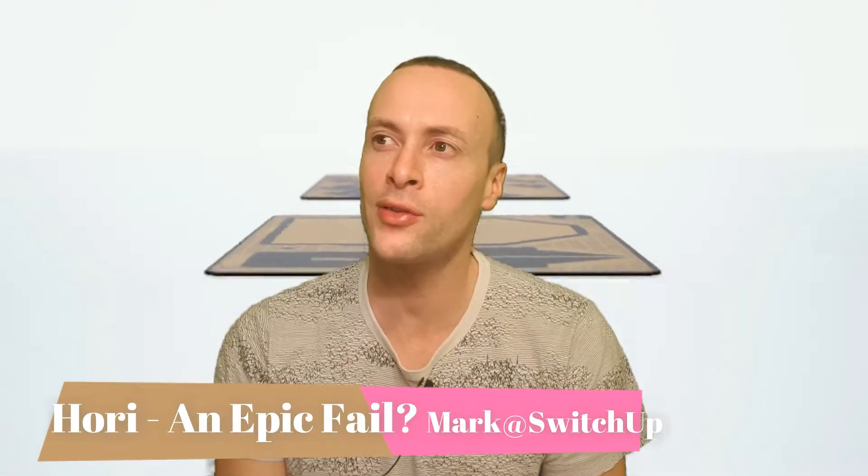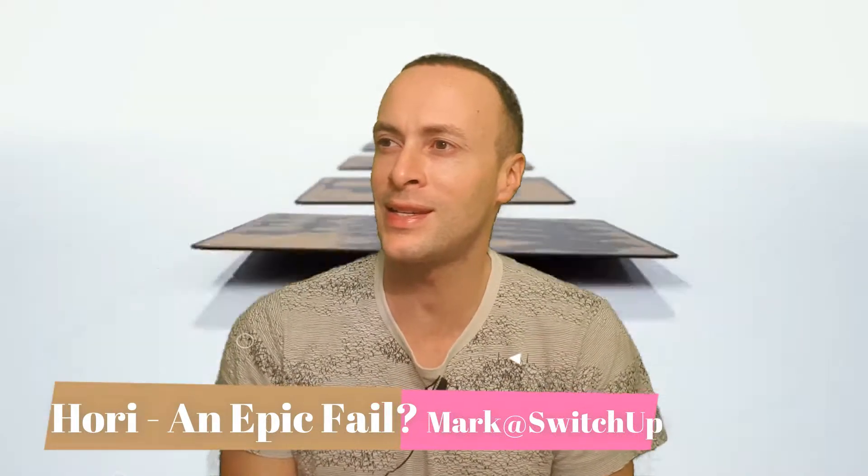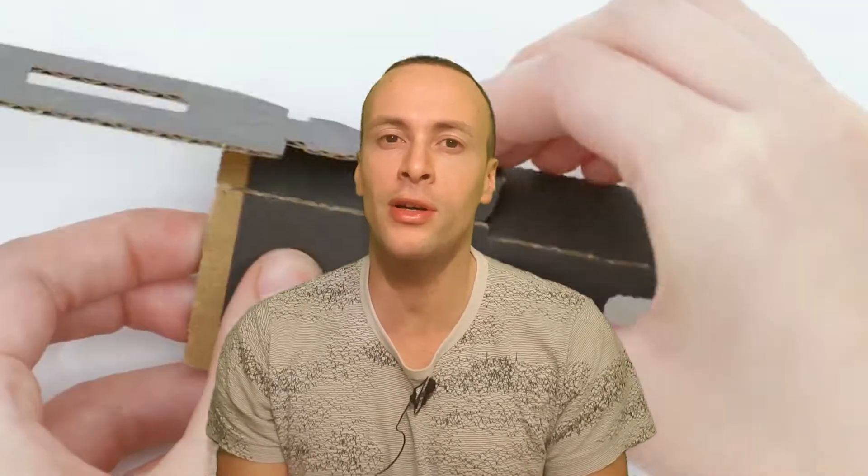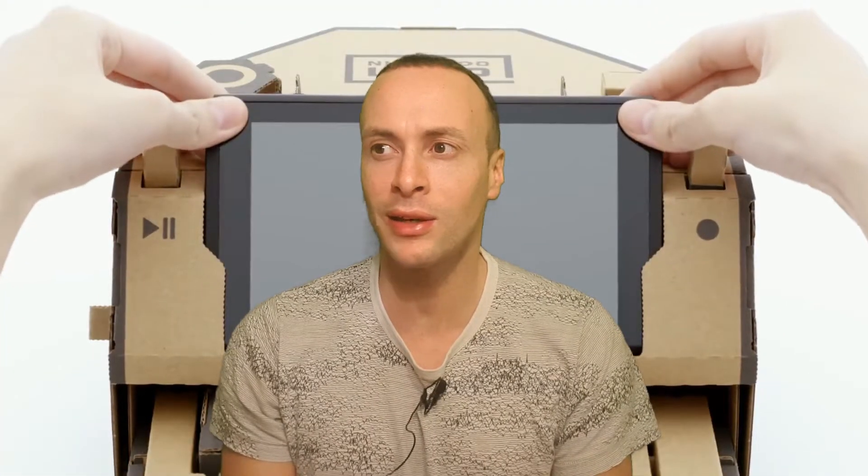Nintendo have just announced this new cardboard-based system. It reminds me a lot of Lego and the principles behind Lego. Judging by the 1.6 billion dollar increase their stock market just had, I think this is going to do pretty well. It is slightly overpriced — about 60 pounds in the UK and maybe $80 for a new pack — but just look at that robot.